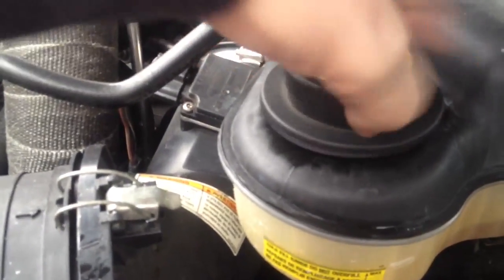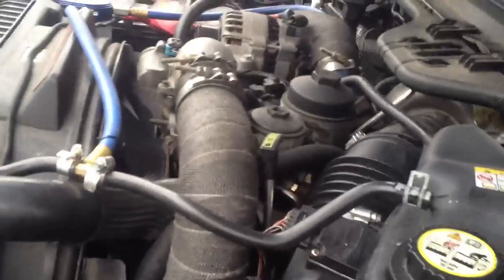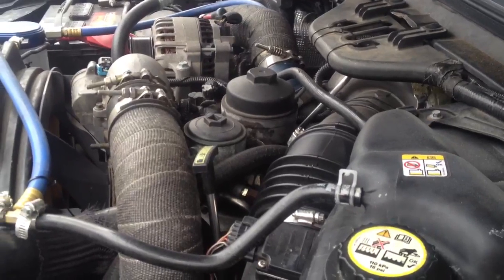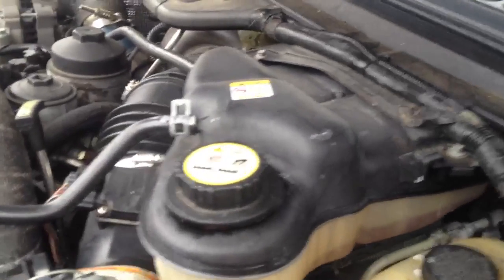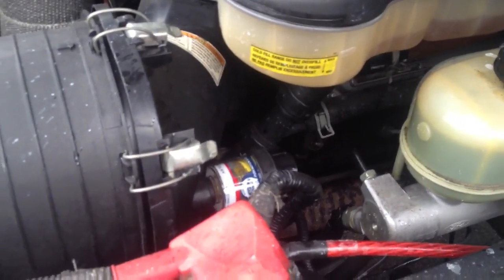I'm going to make a full series video showing how to remove everything — the whole top half of the engine — to get down to taking the heads out and replacing the head gaskets. I'll even throw a video up when I go to machine the heads, showing how much we can take off. I don't know what condition they're in — I may have to buy new ones, we'll see.